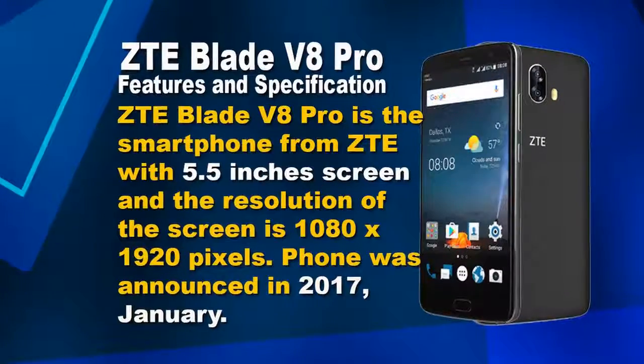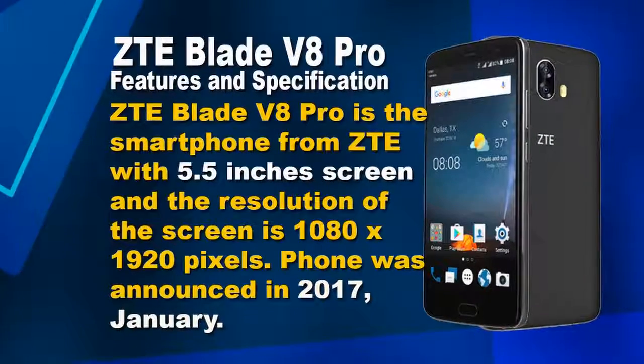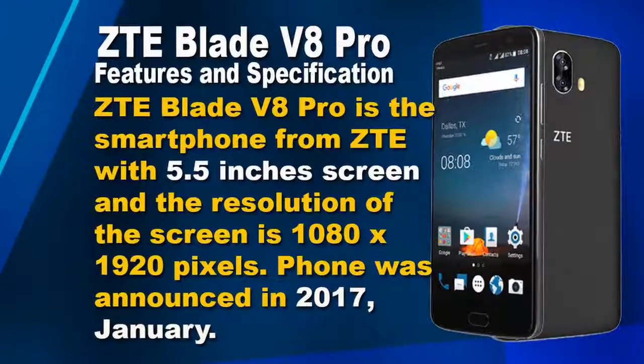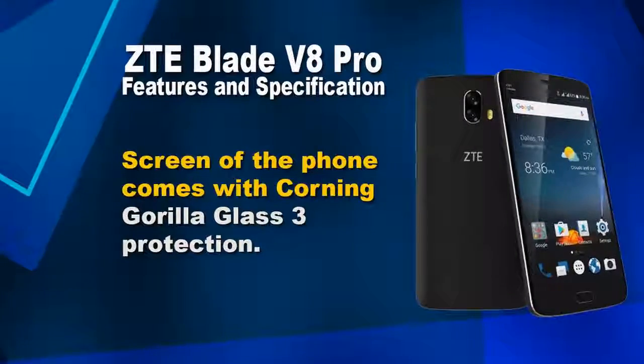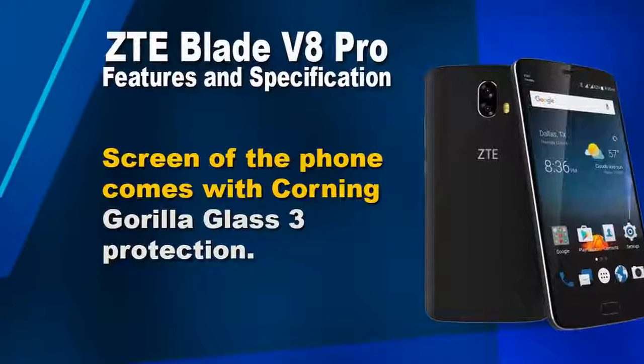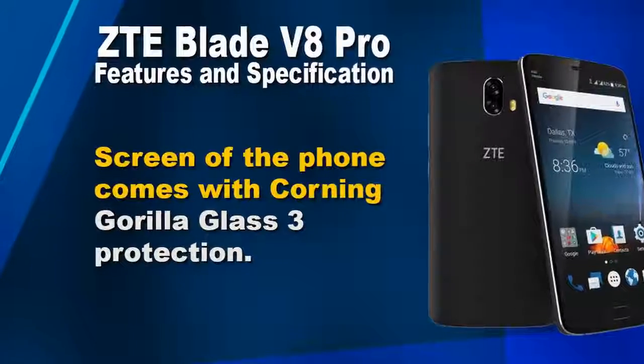ZTE Blade V8 Pro is a smartphone from ZTE with a 5.5-inch screen and a resolution of 1080 x 1920 pixels. The phone was announced in January 2017. The screen comes with Corning Gorilla Glass 3 protection.